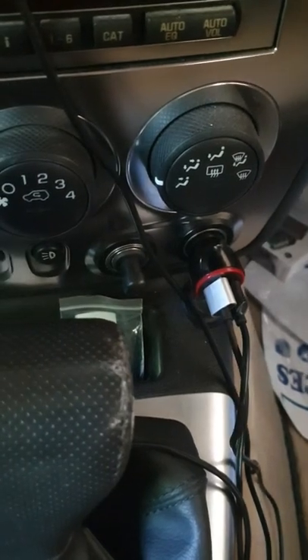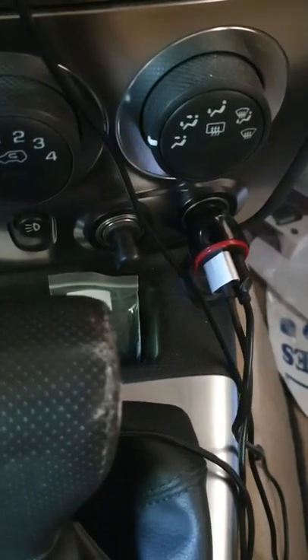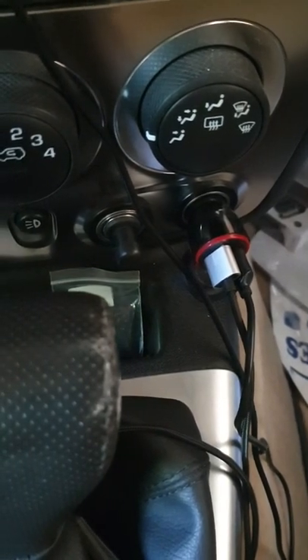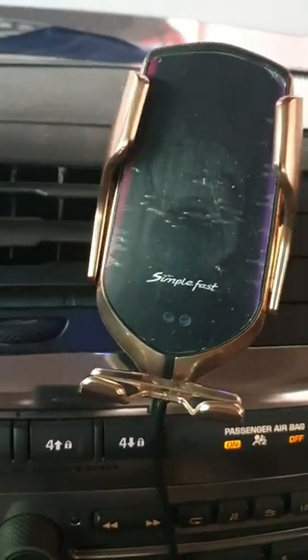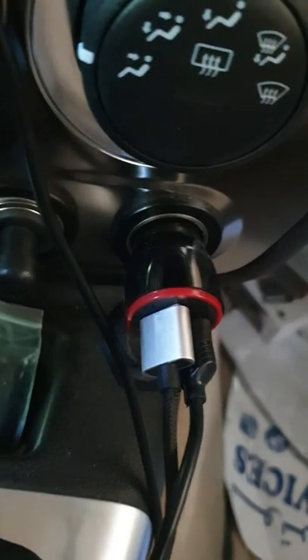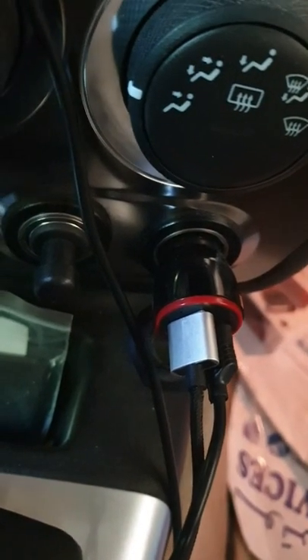Back in the car now — the key switch is off and the charger is not working. Put the switch on and the charger is working. That's it — a very easy hack.